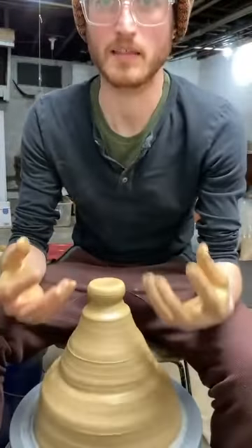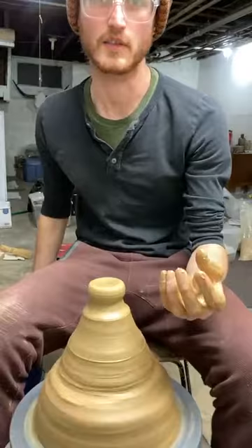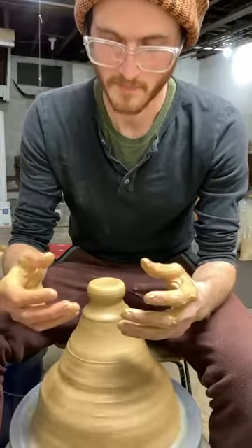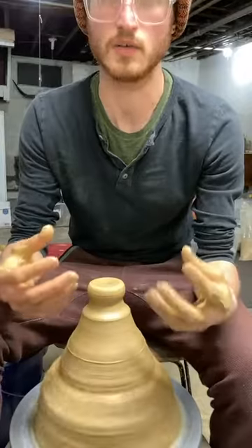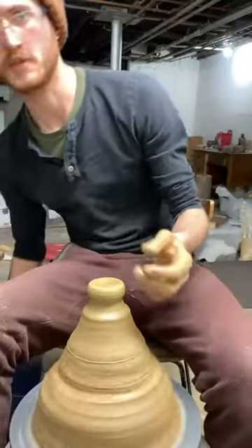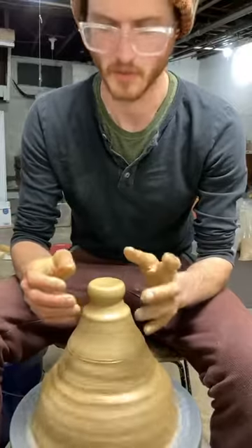I wanted to make this series and post it for posterity so that people can follow along and learn how to make a teapot from step one, which is making a teacup. That way you get something out of each step in the process, you have something you can use, but you're also learning fundamentals that are important later on. I'm going to throw this first cup in a way that would be relatively easy for a really new beginner.